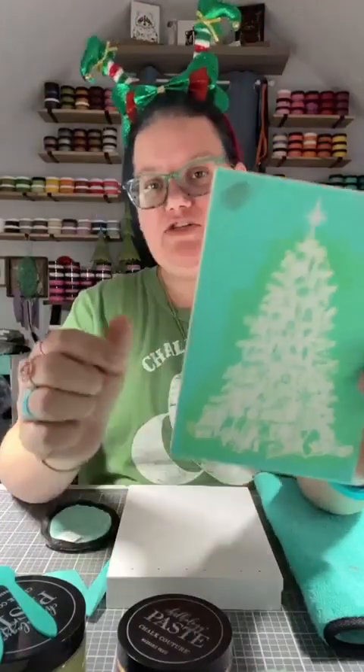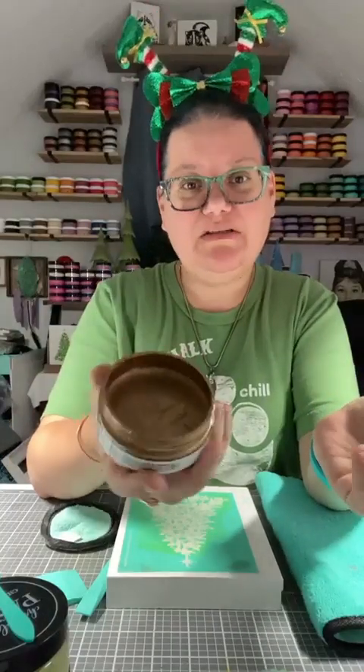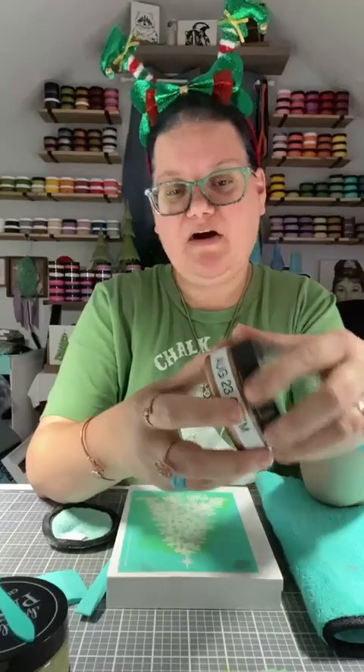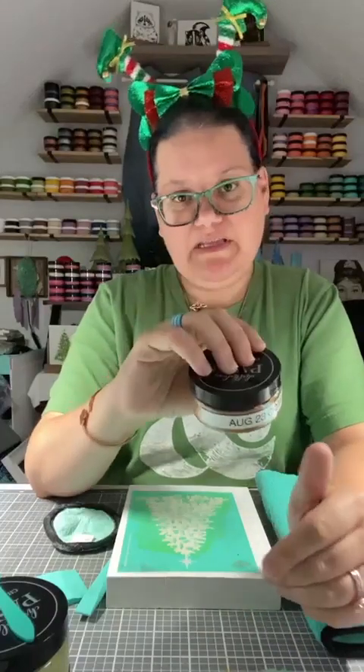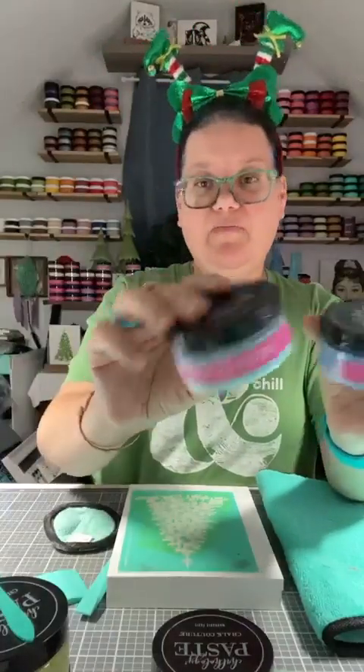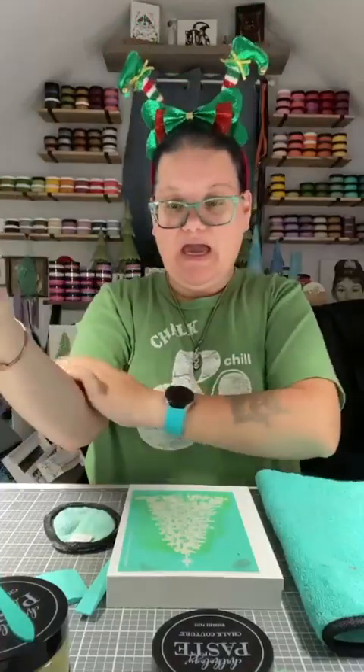So we are going to do this cute vintage tree — you can see I've already done it once before. We're going to do a hot mess method and we are going to use the color of the month that just recently came back. If you didn't grab it, I'm so sorry. It's called Nominee. If you don't know what our color of the month is, it is an amazing, exclusive color that comes out at the beginning of every month and it is only for a limited time — usually it lasts maybe a week, sometimes two. I will put a cart link on how to get all the goodies we used here today, and let's get started.